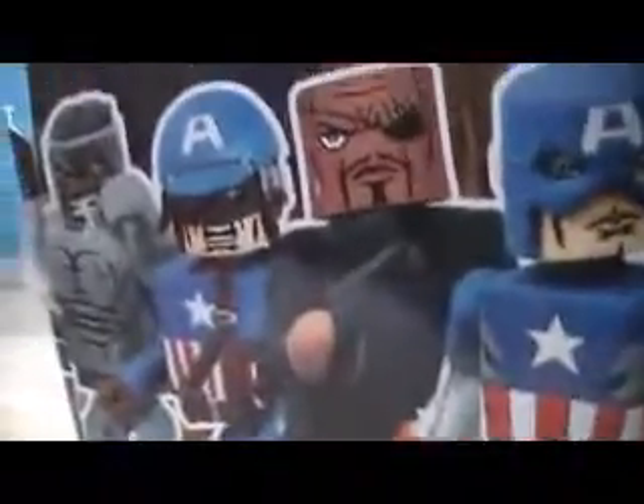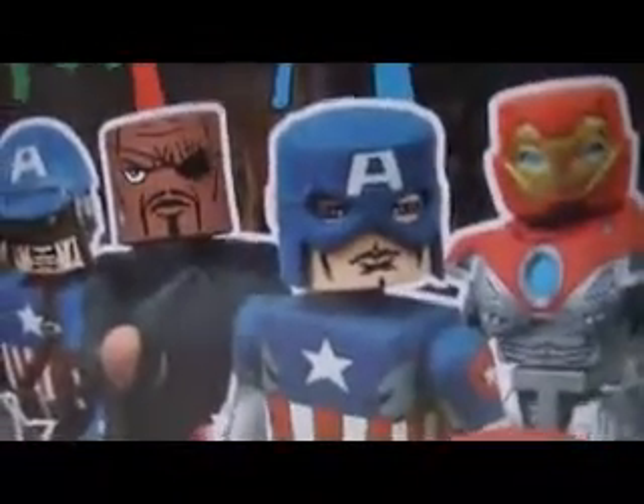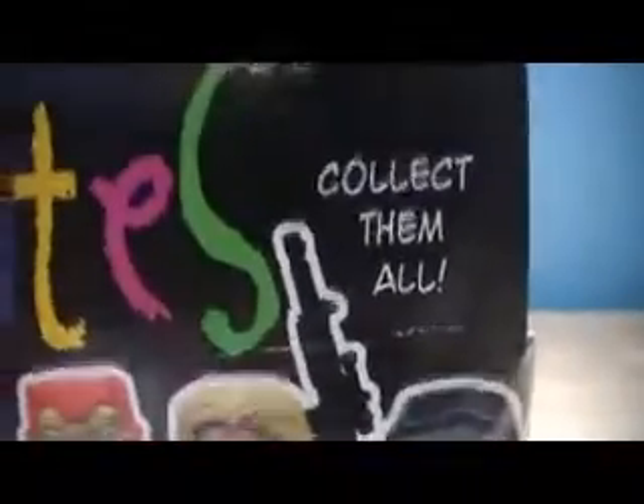Anyway, other Minimates in the series: Ultimate Hulk, World War II Captain America — that was a variant — Nick Fury, Ultimate Captain America, Ultimate Iron Man, Ultimate Thor, and Shield Agent.